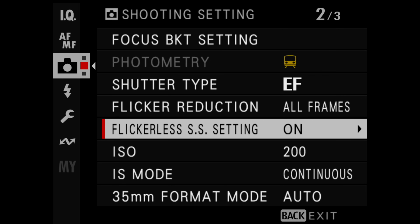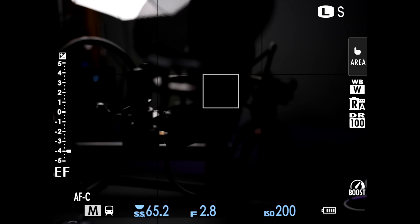Besides Reala Ace, let's talk about other added features. There's a variable shutter or flicker reduction setting. If you're shooting in a stadium or concert with flickering LED lights and you don't want banding, you can now fine-tune the shutter to reduce that banding - available in both video and photography. This is a feature I've been wanting in the camera system for quite some time.